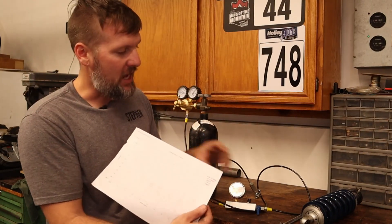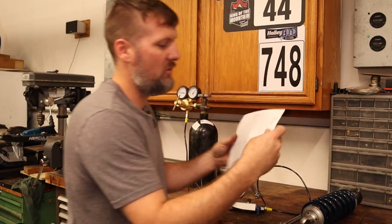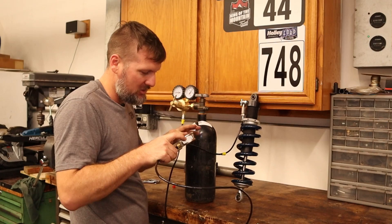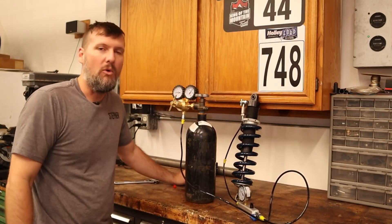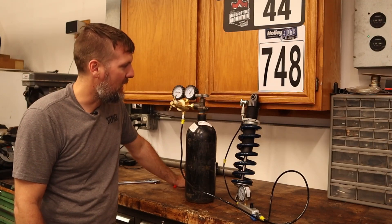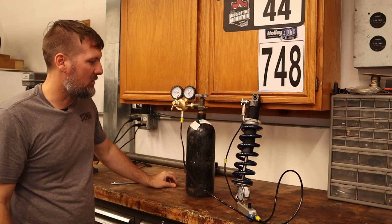As I said, on the dyno sheet that came with each of these shocks, it says 150 PSI — that is the pressure we want to set it at, and that's what these were dynoed at. I'm not totally sure how accurate this gauge is since it's just from Amazon, but if we get it close, that is definitely better than what it was — reading down at 70–80 PSI. We'll get these topped back off with nitrogen and get them reinstalled on the car.